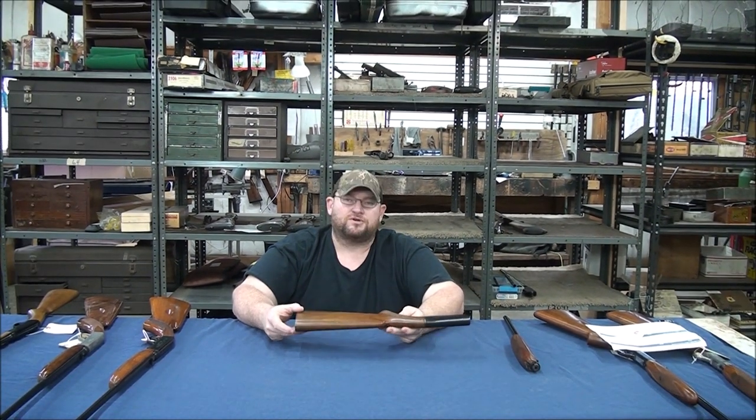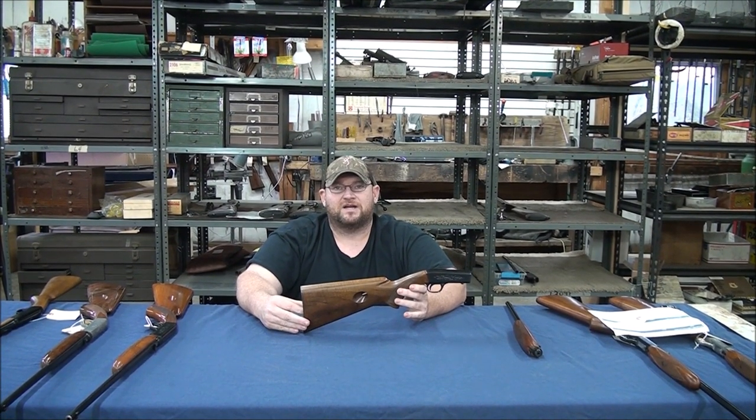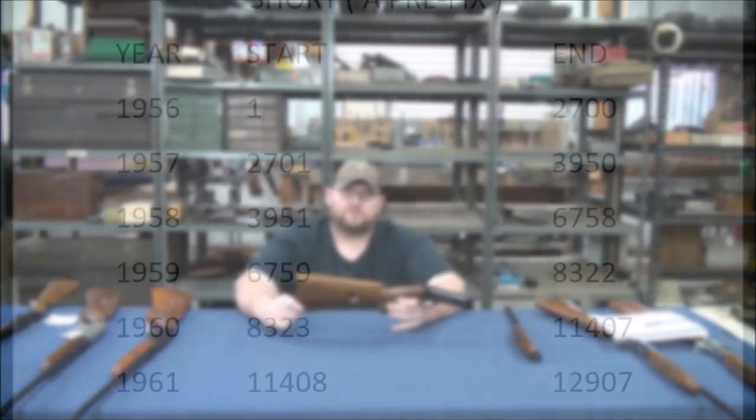We're going to put up a serial chart so you can date them. If it's got the A prefix, you know it's a .22 short. If it's got a T in the serial number, you know that's chambered for the long rifle. Anyway, we're going to put up that serial chart now and show you what that looks like.